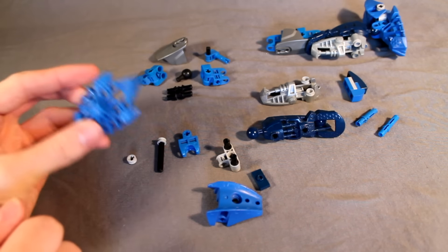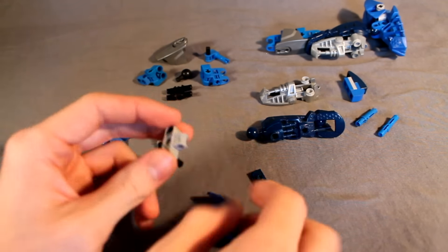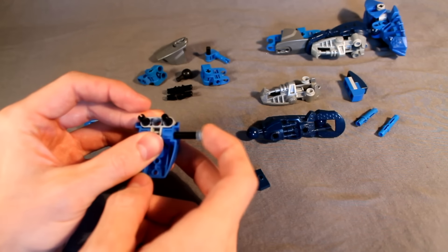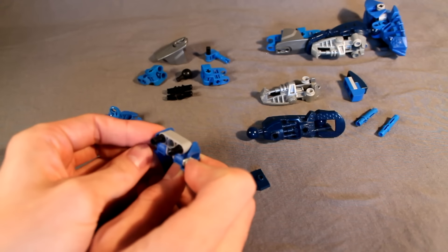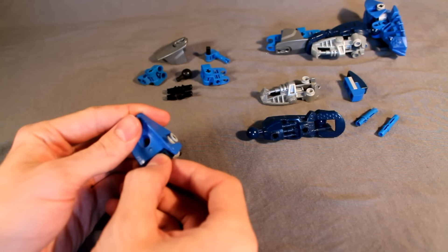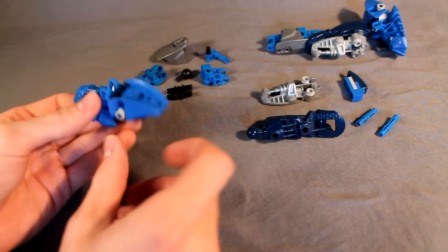For the foot, you're going to take this piece and your hand connector bit, stick it in there as usual. Then you're going to take this piece and this piece, slide them in together, and put a four-long axle all the way through, and cap off the ends with washers. On the top, as an added little detail, take this middle stud plate, stick that on the Technic piece, and snap that in the foot.